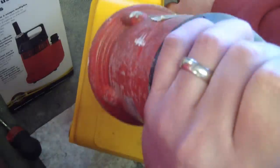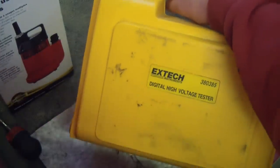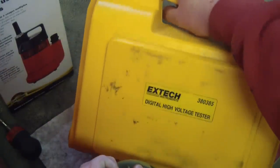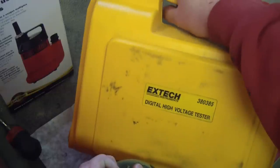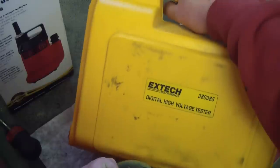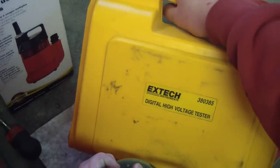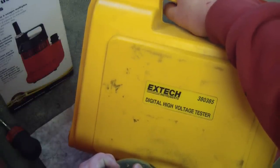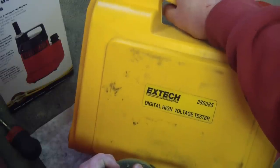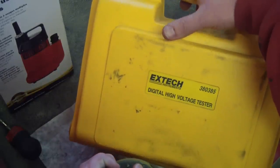For instance, if the windings in here were starting to go, we'd be able to find out with this. This is what pros use to check motors and all that sort of stuff. You can rent these — if you're looking at a piece of equipment or a machine tool and you want to know if your motors are good, it's a good idea to rent one for the day. Or if you know an electrician, you can likely borrow one.